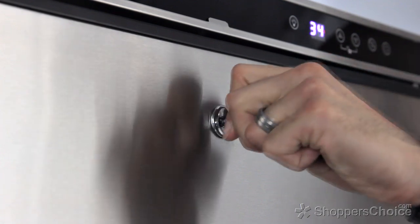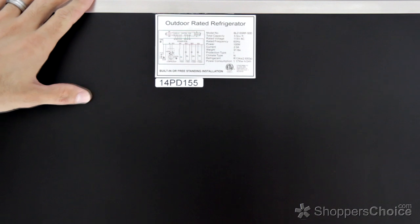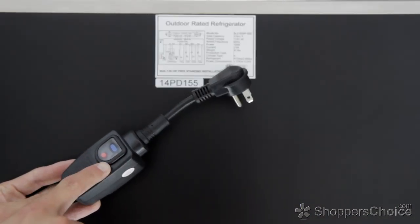For added security, the door has a factory-installed lock, and with its sealed back to prevent moisture damage and its integrated GFCI, it exceeds UL requirements for outdoor refrigeration.